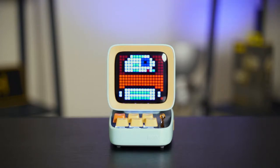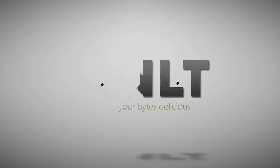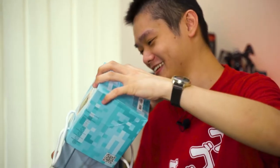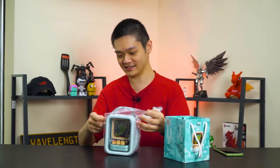This is the D-WOOM D2. When D-WOOM emailed me and asked if we want to take a look at this thing, I was instantly intrigued. I'm not sure if the name D2 here is inspired by Star Wars — R2-D2, that D2 there. So let's just take a look inside.